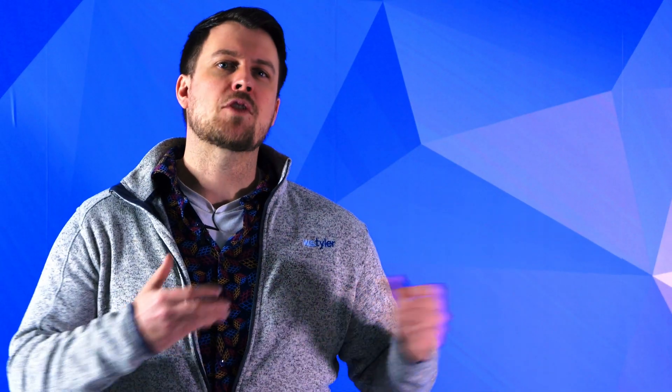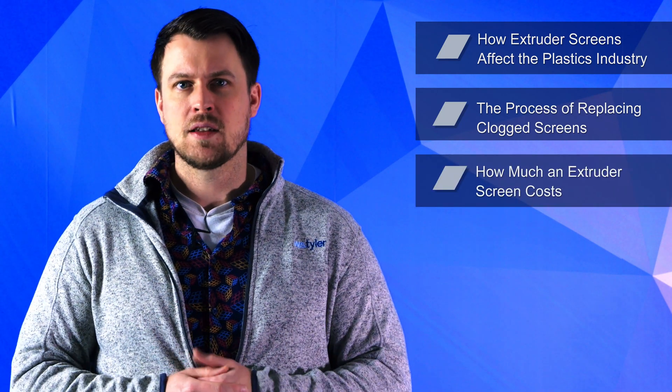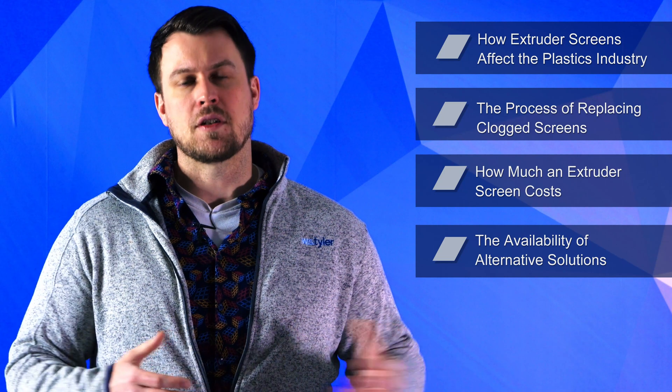So in this video, we'll go over how extruder screens affect the plastics industry, the process of replacing clogged screens, how much an extruder screen costs, and the availability of alternative solutions.